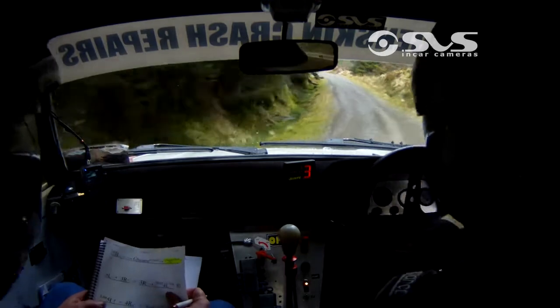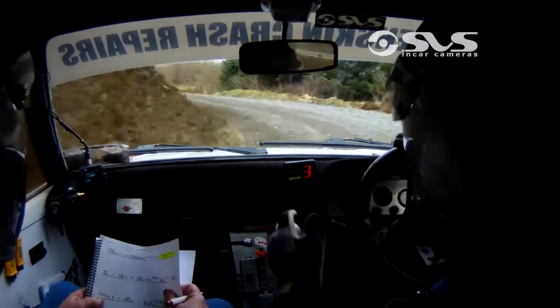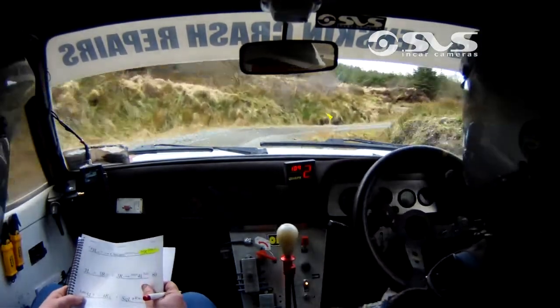80, late 5 left. Late 5 left. And 4 right over crest. Late 5 left and 4 right over the crest. 4 right over the crest. And square left up. Square left up.